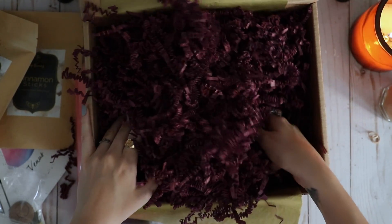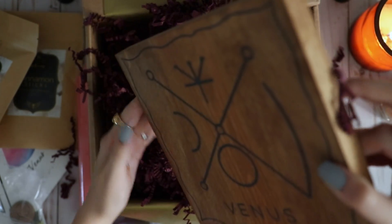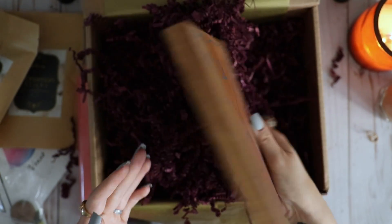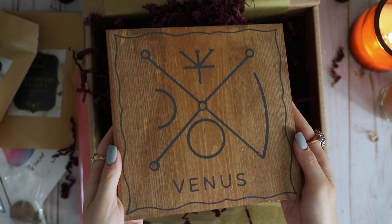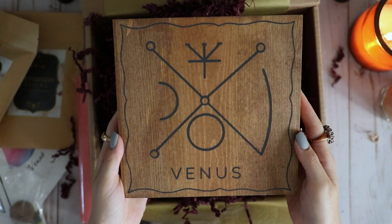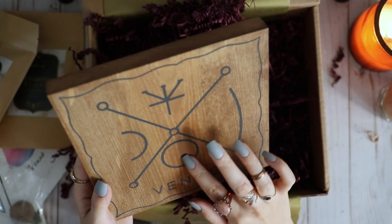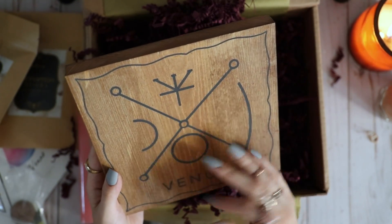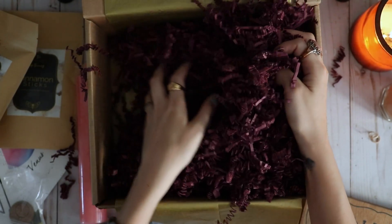The last — and in my opinion best — piece was this handmade, specially made-for-this-box altar board for Venus. Absolutely gorgeous. I have no idea where I'm going to put it, but I think I'm going to put it on my beauty altar because that's fitting. I'm just obsessed with this board, and I think that was it for this box.